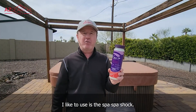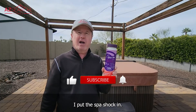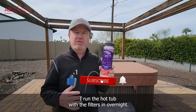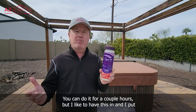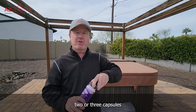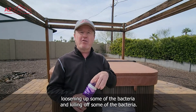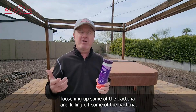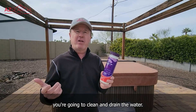The first product I like to use is spa shock. I put the spa shock in and run the hot tub with the filters in. Overnight — you can do it for a couple hours — but I like to put two or three capsules of this product in the hot tub. That'll start loosening up and killing off some of the bacteria. I'd normally recommend you do it at least the night before you're going to clean and drain the water.